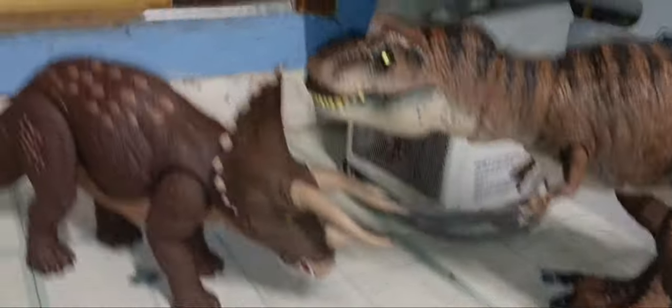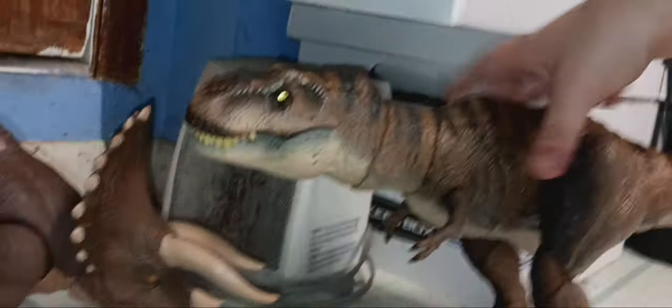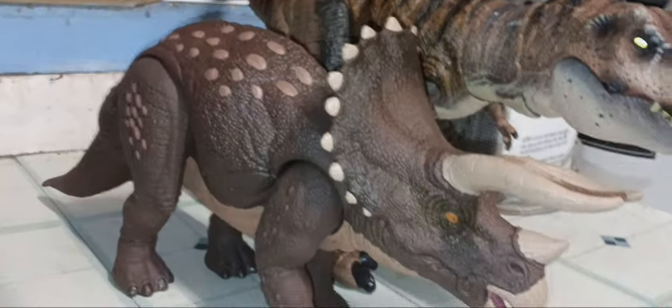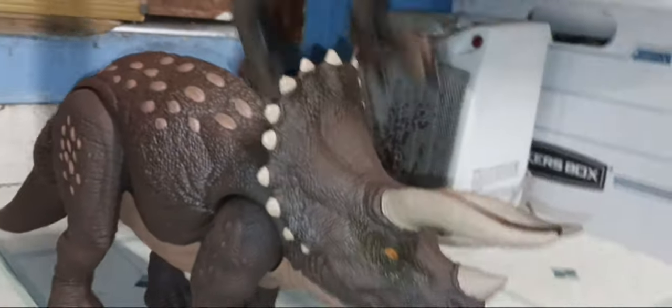I suppose we shall compare it with the Hammond Rex — the best Rex. Here it is. Side by side like that. There you go. This is the Hammond Habitat Defender Triceratops.